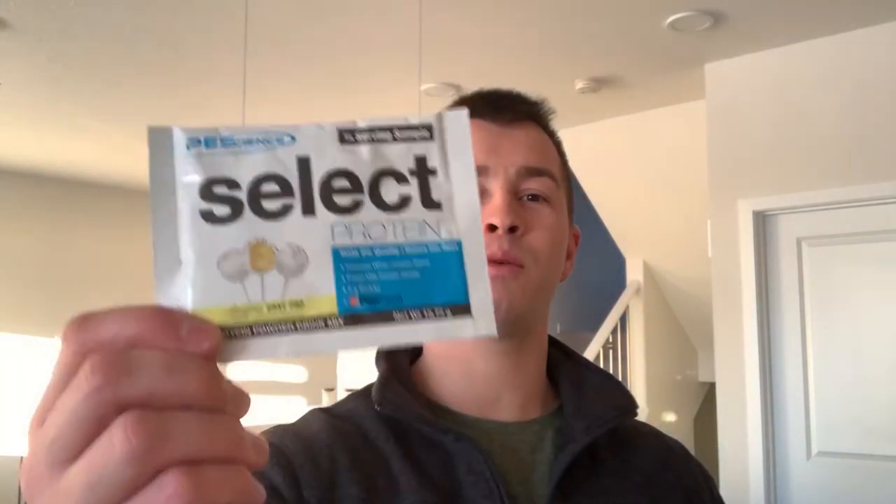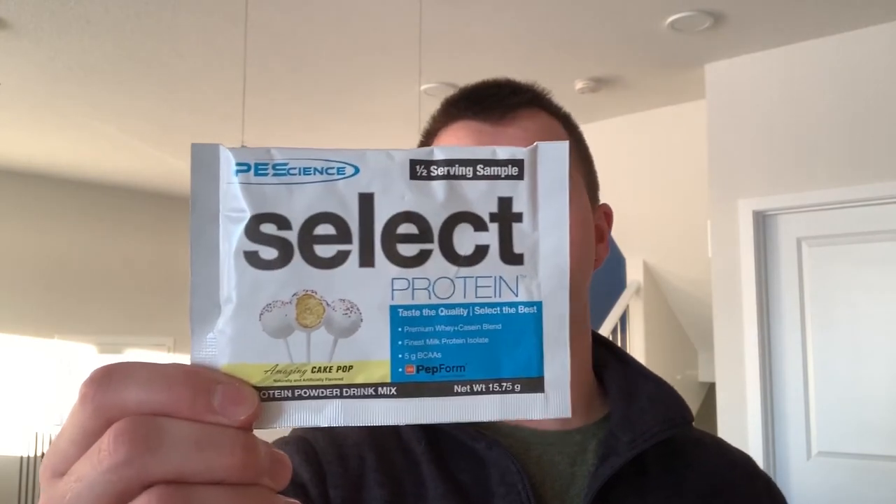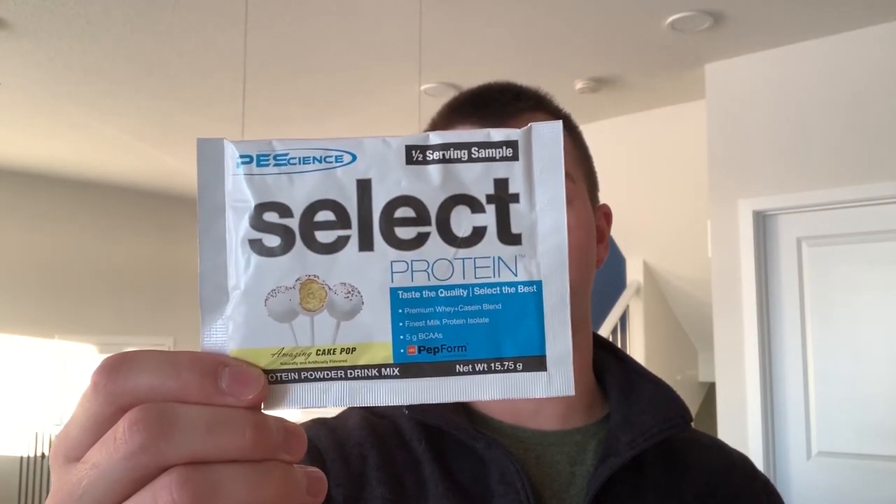What's up YouTube? Jack Sutcliffe here. Welcome back to JS Fitness. Today we are doing a review of PES Science Select Protein, and we've got the candy pop flavor.